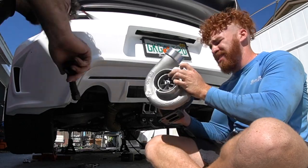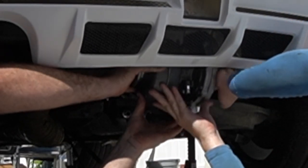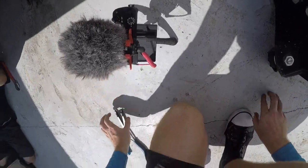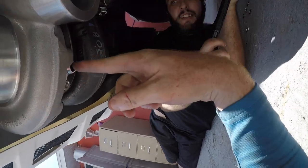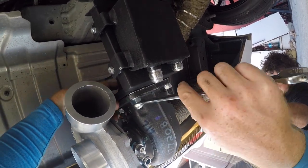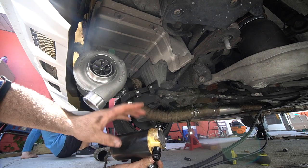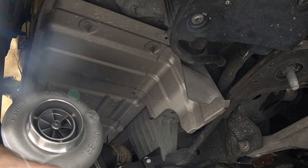Dude, that turbo looks so big in there. We had to remake one hose. This is your oil pump — it takes oil from the reservoir and feeds it back into the oil pan; it only goes one way. We designed it to mount right there off the stock bolts that already hold the heat shield.